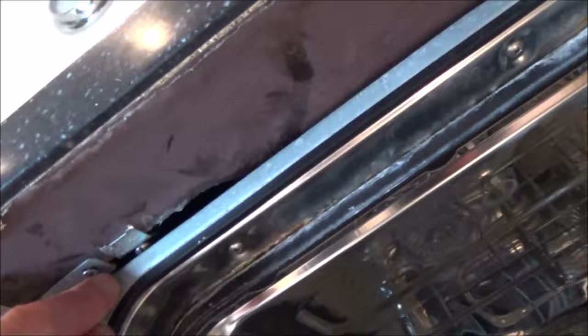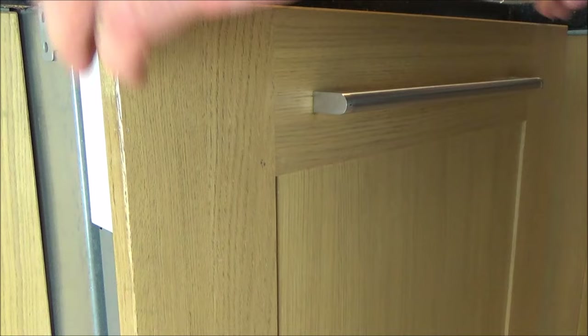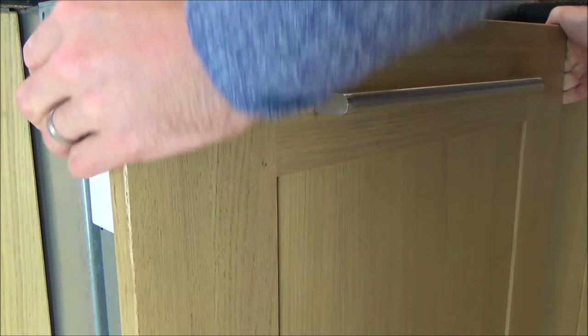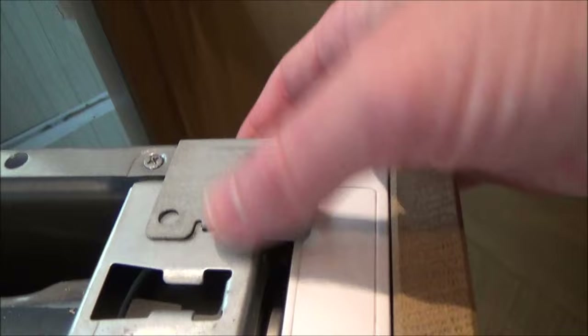To release it I have to undo these screws here and also the screw up there, then hopefully the whole thing will slide out. I should mention — do not copy what you see in this video. This is a 'trying to fix' video so I will be doing plenty of things wrong. I am not a kitchen appliance repair man whatsoever. These are the clips that hold it into the actual cabinets.